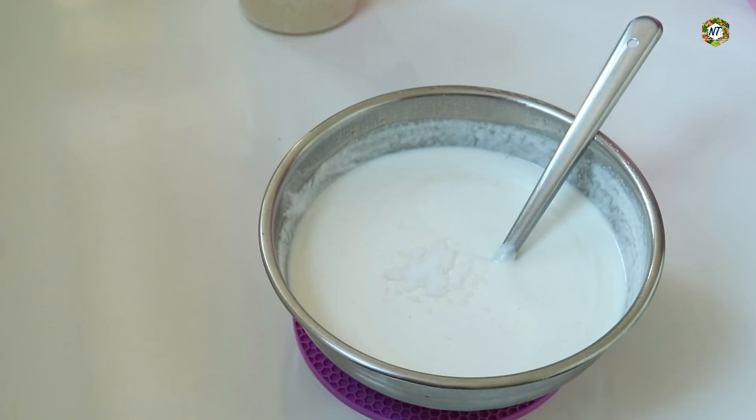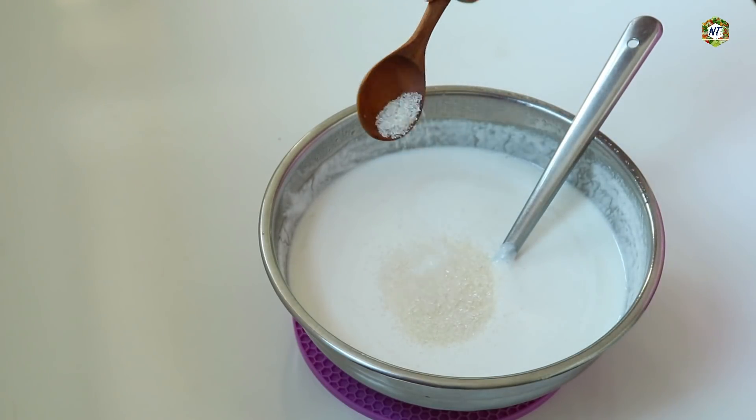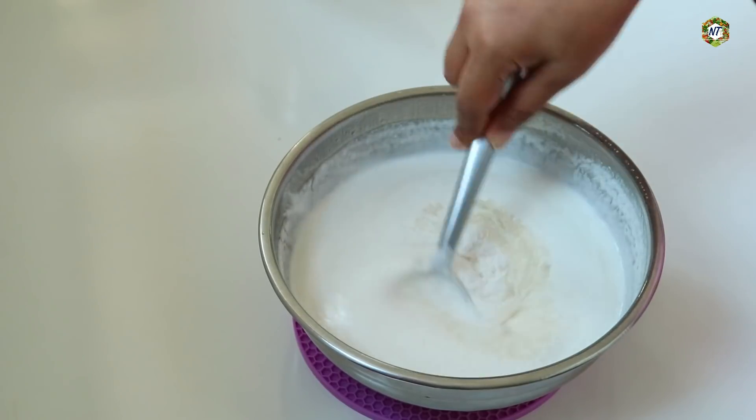After that, I stopped the oven. I'm gonna mix it well.